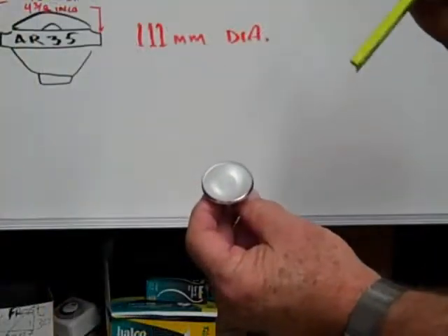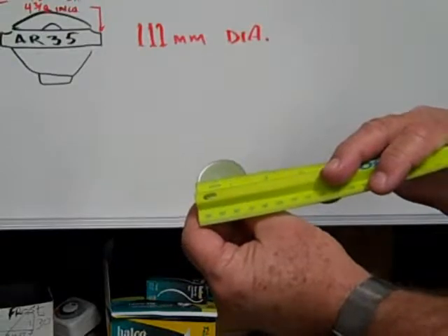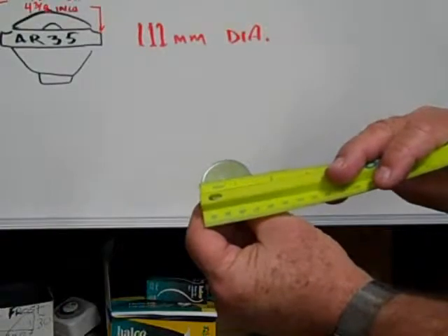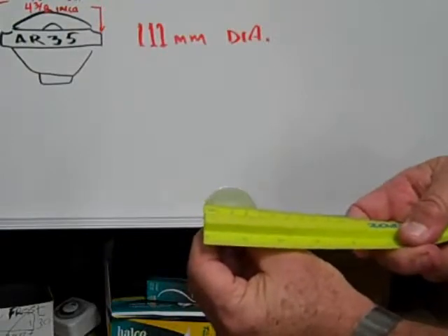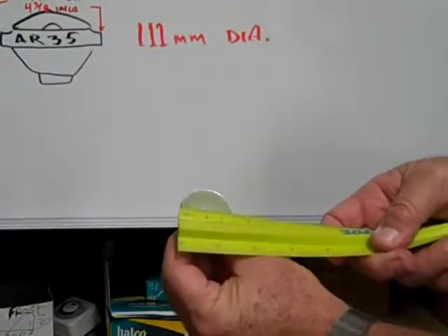This is an ALR12, measuring across the front diameter of the reflector equal to 12 eighths of an inch, or one and a half inches, and in millimeters, 38 millimeters.